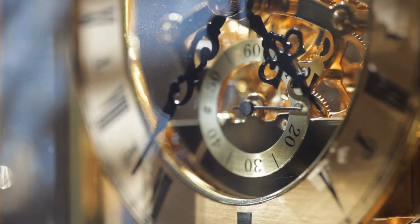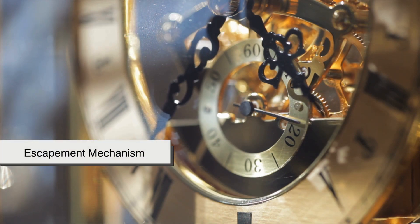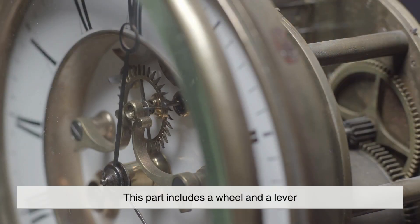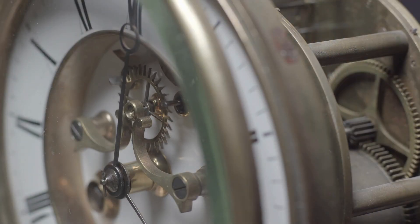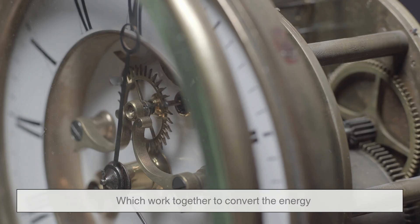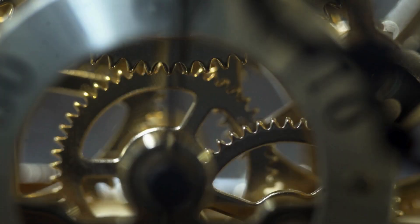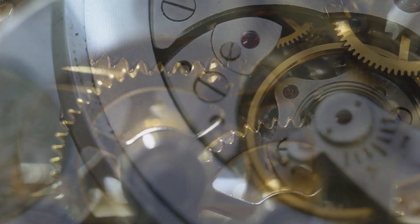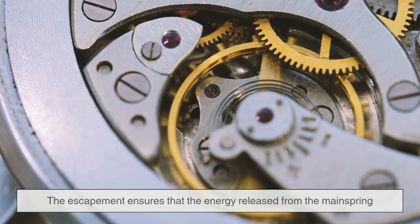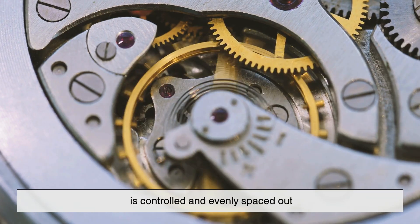Next comes the escapement mechanism, which is the heart of any mechanical clock. This part includes a wheel and a lever, sometimes called the anchor, which work together to convert the energy from the gears into steady ticking movements. It's what gives the clock that classic tick-tock sound. The escapement ensures that the energy released from the mainspring is controlled and evenly spaced out.